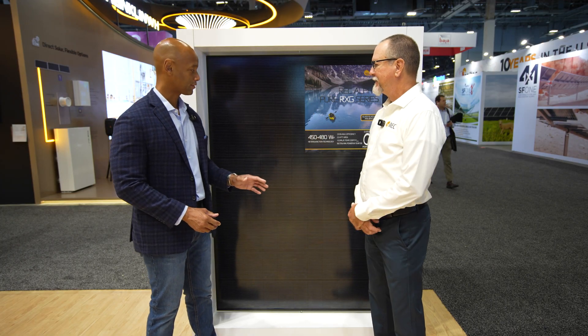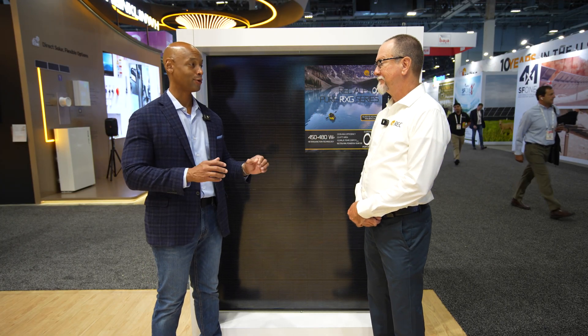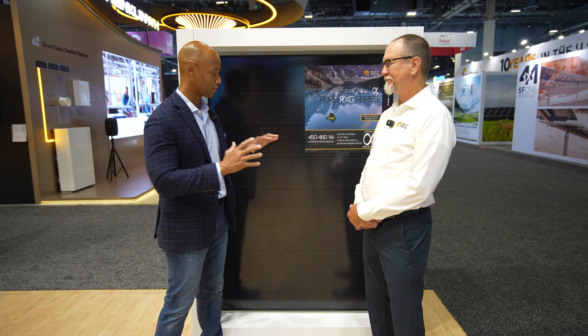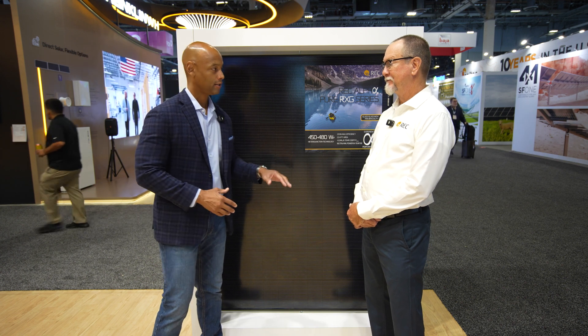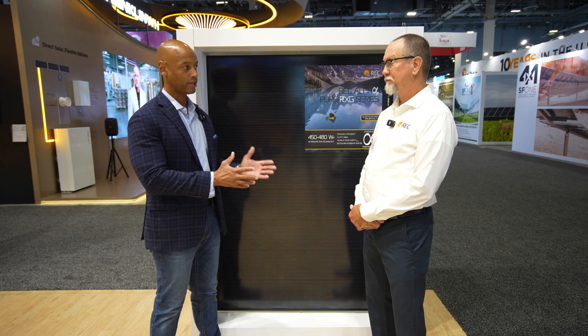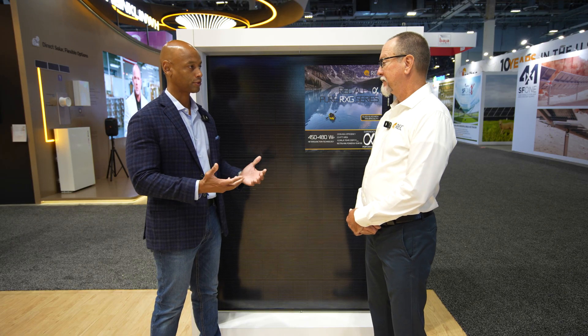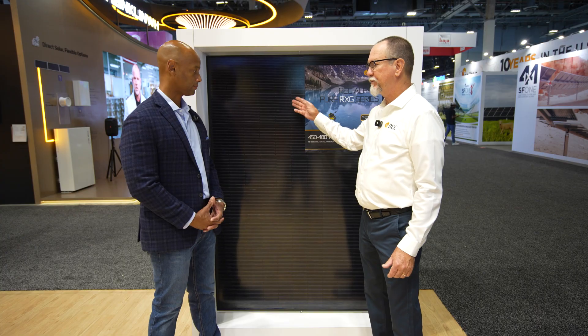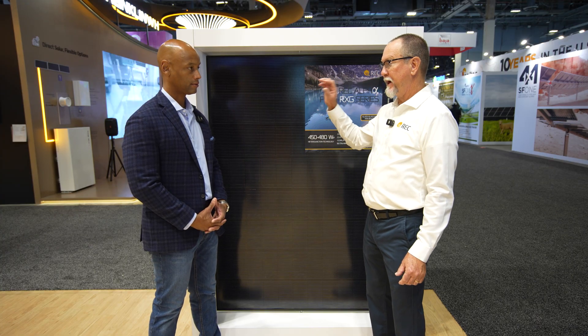Last time you and I were together, we were doing extreme testing on these solar panels — hail impact tests, snow load, dead load tests. With the removal of those crossbars and now having the bifacial glass, what does that mean in terms of the physical strength of the panel?